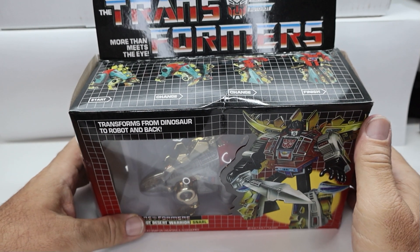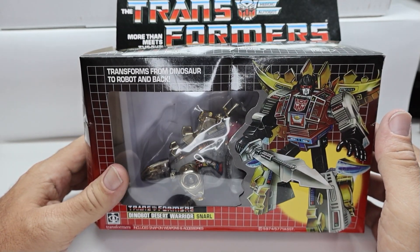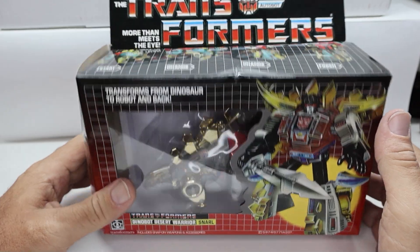Hello everyone, this is iamunicron here today to do a quick review on K.O. Transformers Snarl.